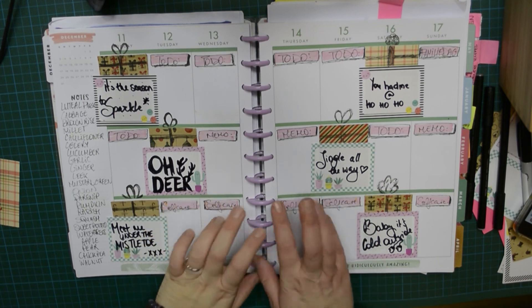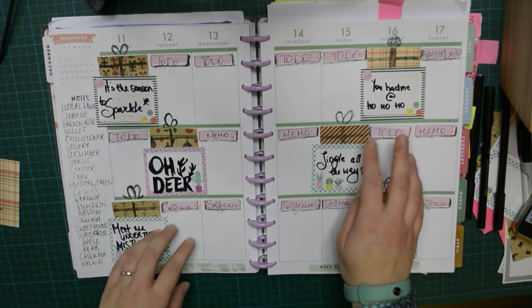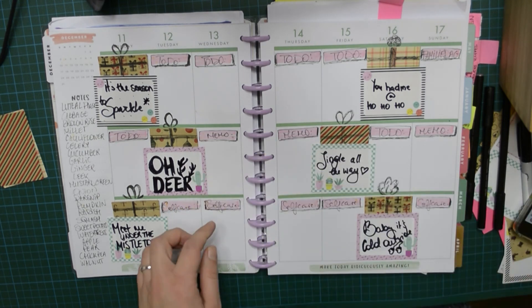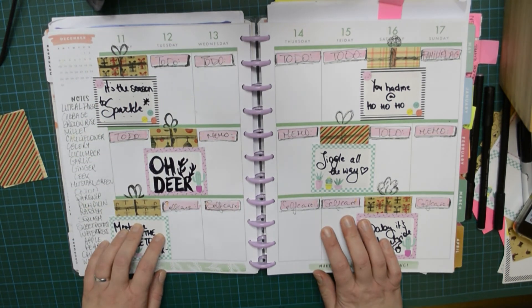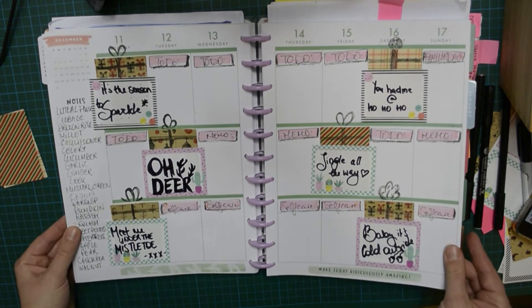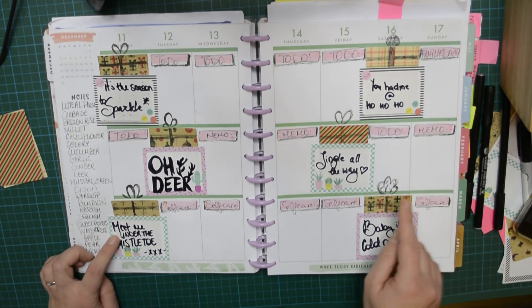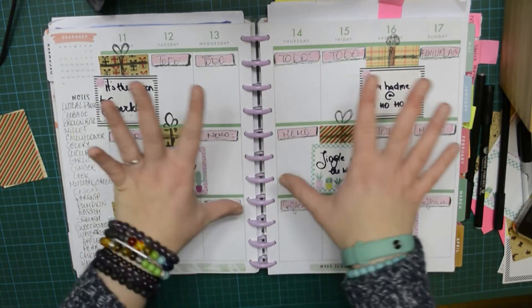Okay guys, so this is the spread for my next week. I decided to make little gifts from my patterned paper and cardstock. I had these labels and I kind of stuck my paper on the spread with those stickers, and on those stickers I decided to write down some quotes: 'It's the season to sparkle,' 'Oh dear, meet me under the mistletoe,' 'You had me at ho ho ho,' 'Jingle all the way,' and 'Baby it's cold outside.' It's a spread to get you in the mood for next week.